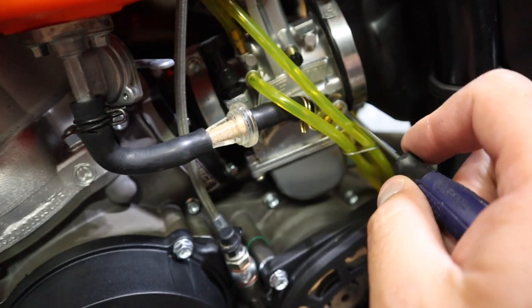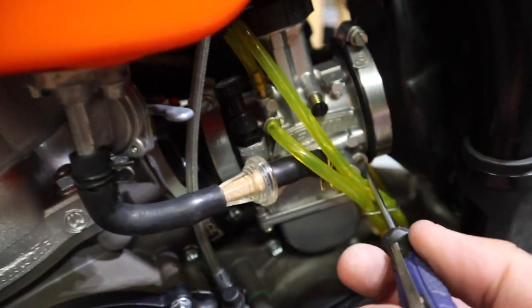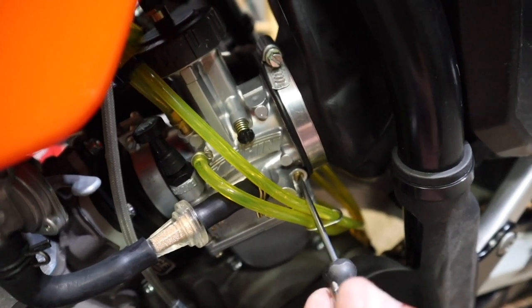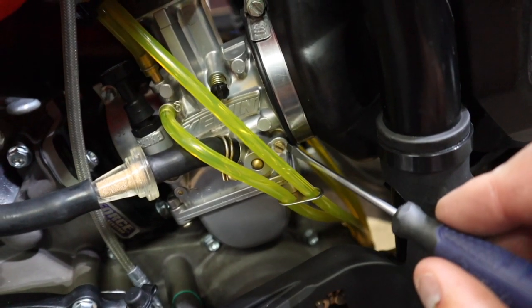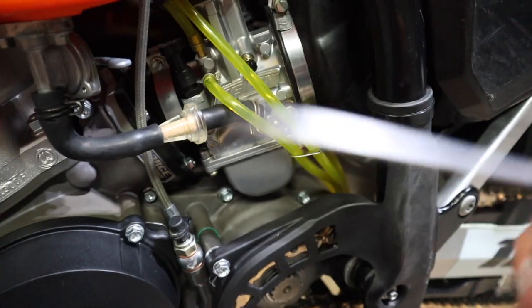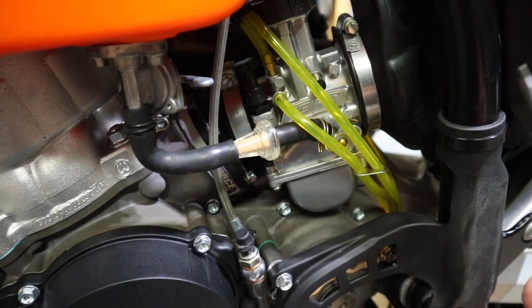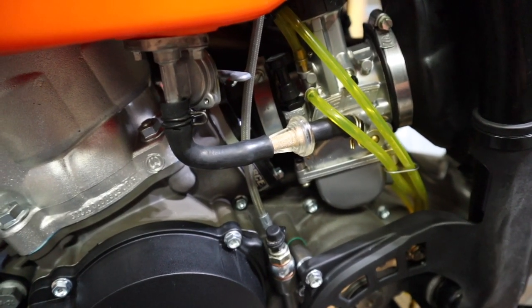We've got our carb back on. The final thing we're going to do is run this air screw all the way in and back it out to where it needs to be — all the way in, then back out two and a quarter turns. That's about where it was, it was at two and a half, so pretty close. Your air screw is your only adjustment to compensate for elevation without doing a full rejet. It allows more air to flow through the carburetor and lean the mixture just slightly. If you're getting to three and a half to four turns out that's maxed out; if you're going all the way in to about one turn you're maxed out the other way. That sweet spot is anywhere from a turn and a half to about three and a half turns.